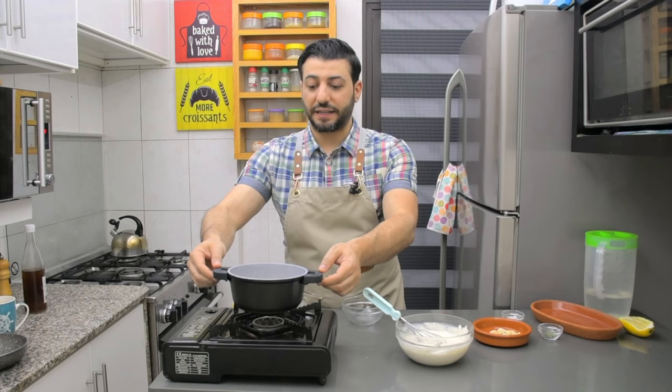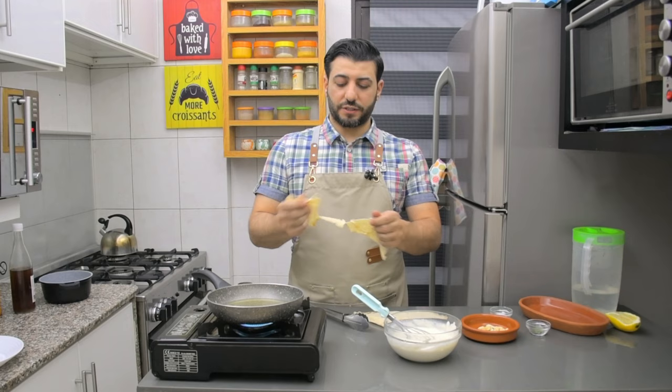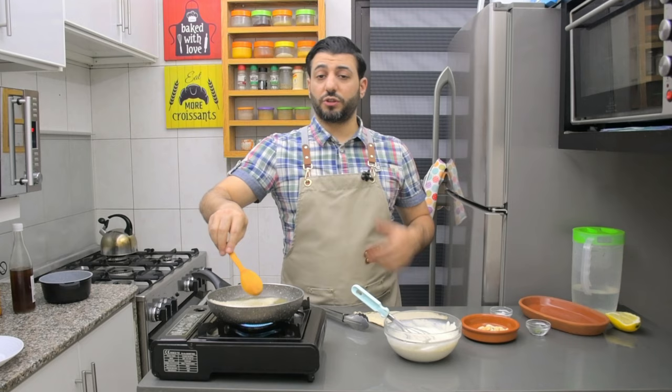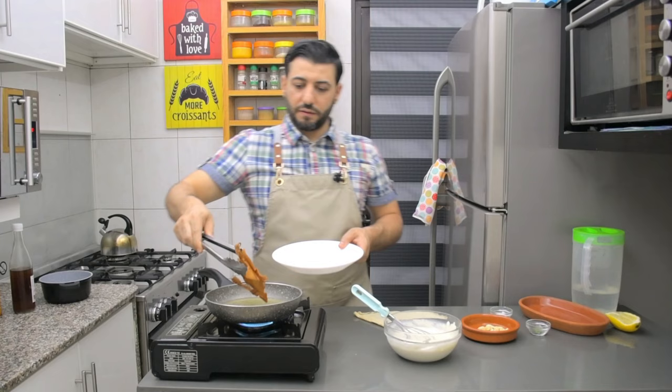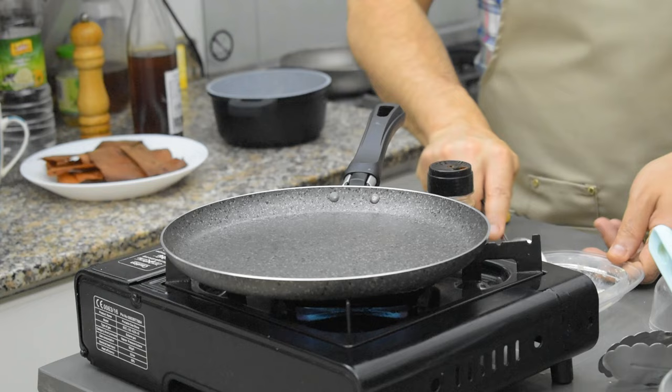Oil on the heat. I have Lebanese bread here and I will just fry it, because I want it crunchy. This way is very delicious - this way works for fattoush also. I'm going to fry it like that. Make sure you don't over-fry it and burn it.